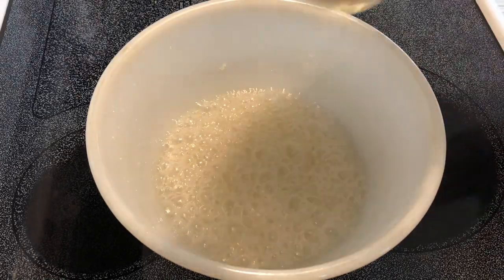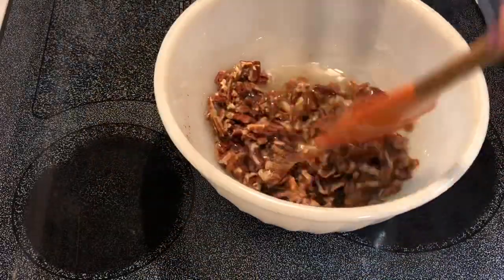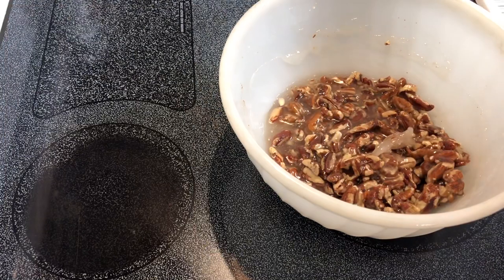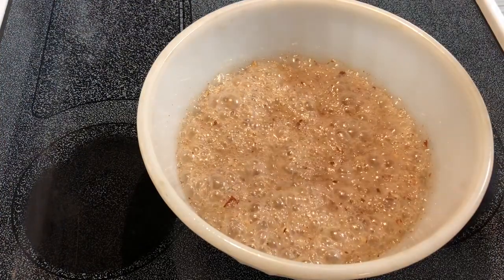I'm going to add in one and one-fourth cup pecans, then put it back in the microwave for another three minutes.